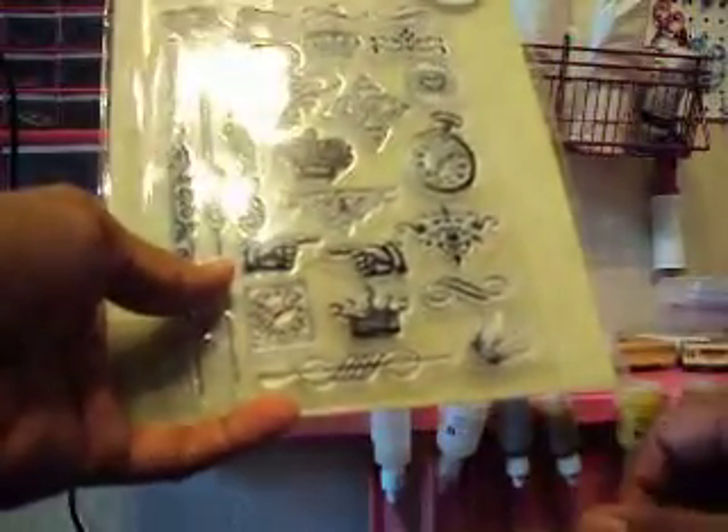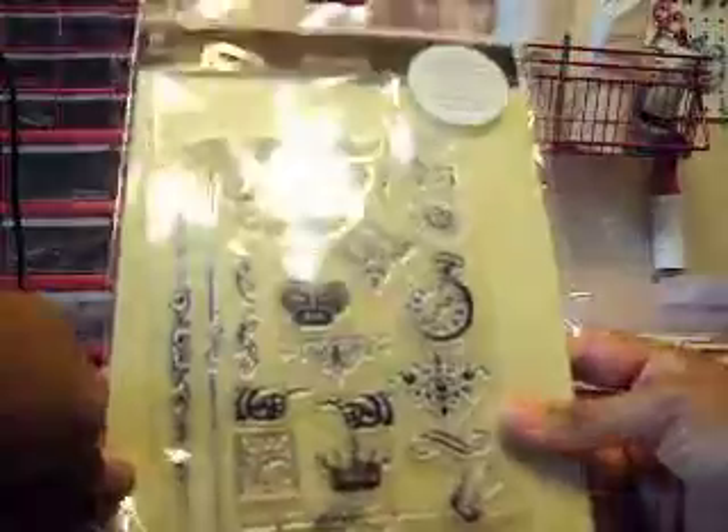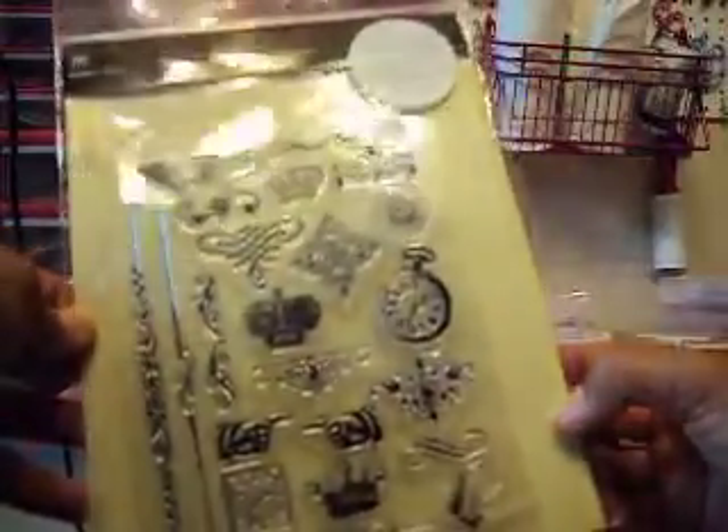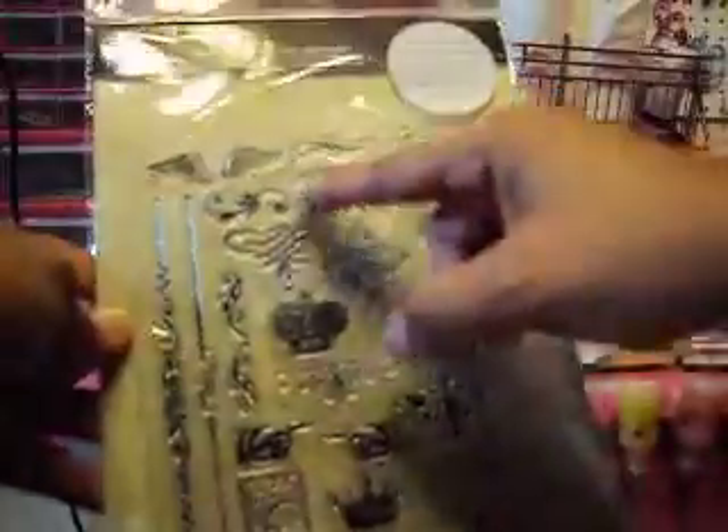I don't have girls, so what to do! Oh my gosh, now I'm getting more excited. Look at that — stamps! I love stamps. I don't know if you know, but I love stamps.